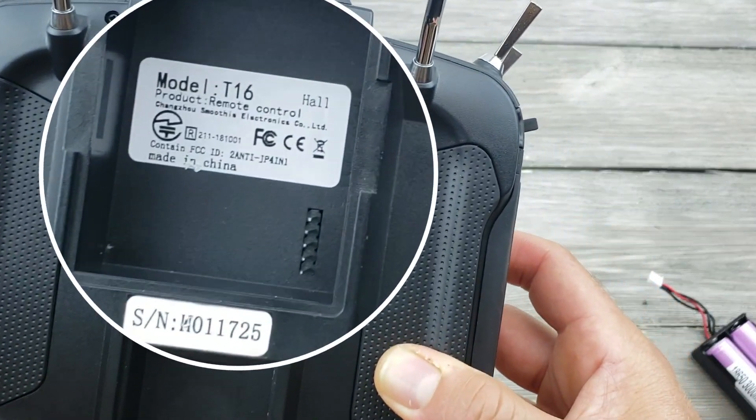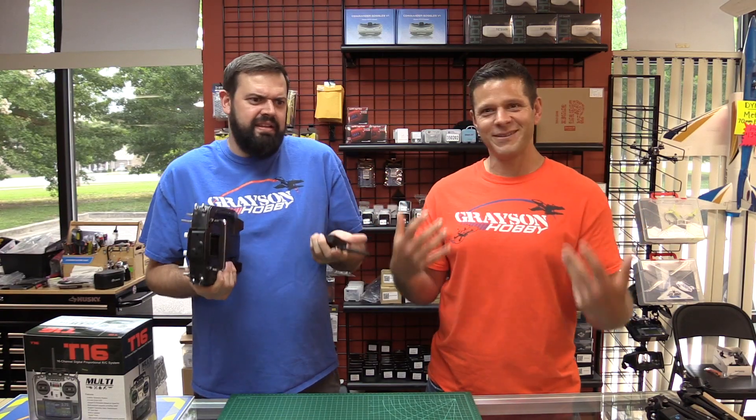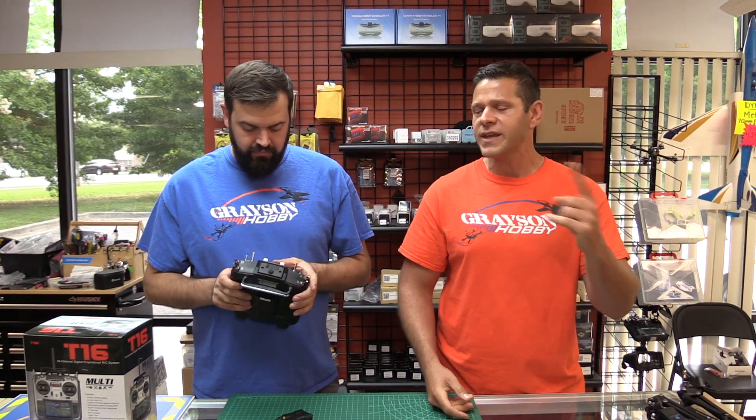It's on the back of the modules and on the back of the transmitters — there's a sticker with the FCC certification. These are officially FCC certified, and they're also CE, which is European certified.